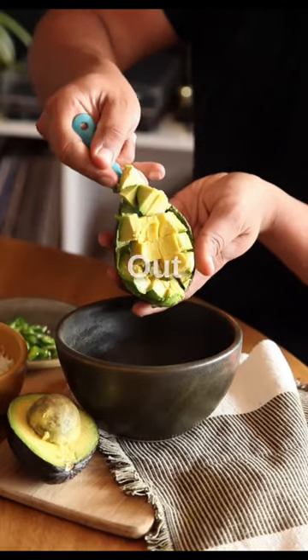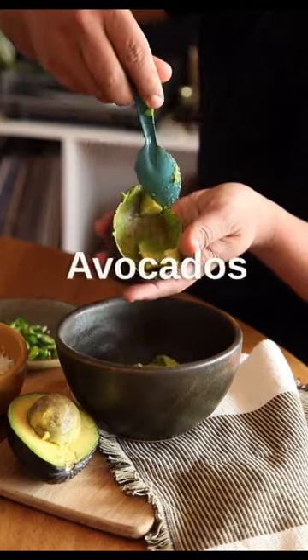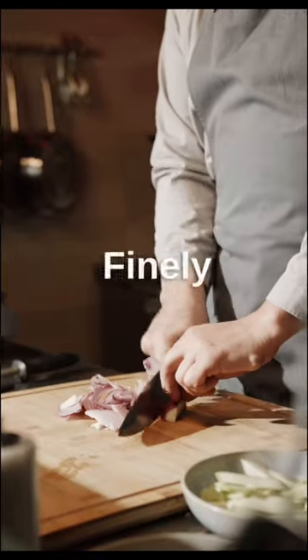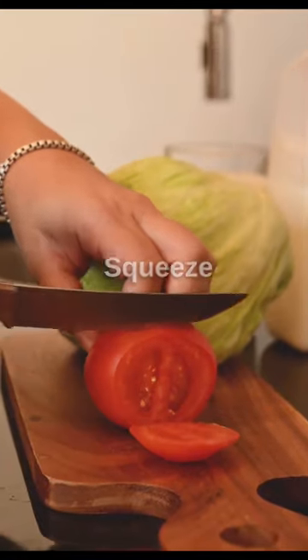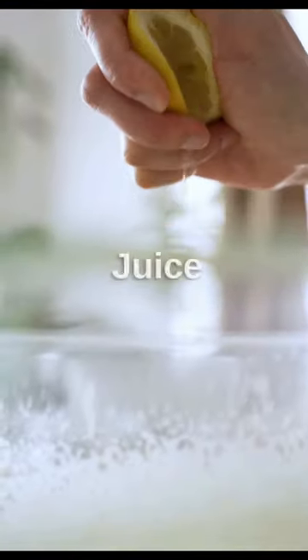To make guacamole with tortilla chips, begin by scooping out the creamy flesh of ripe avocados into a bowl. Then add finely chopped onions, diced tomatoes, and fresh cilantro. Squeeze in a generous amount of lime juice for a tangy kick.